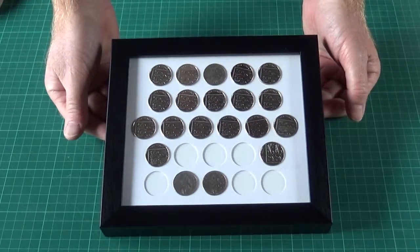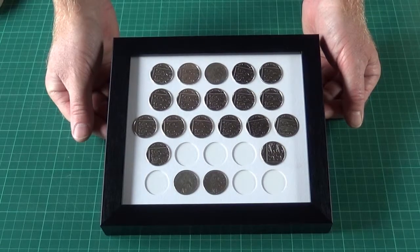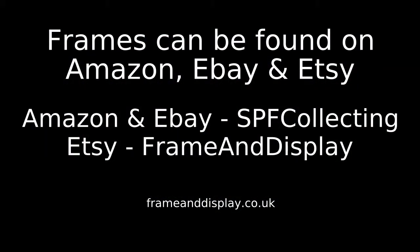This is the black version. We do a white version also. There you go.